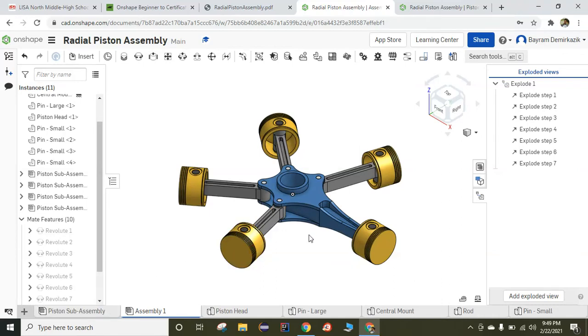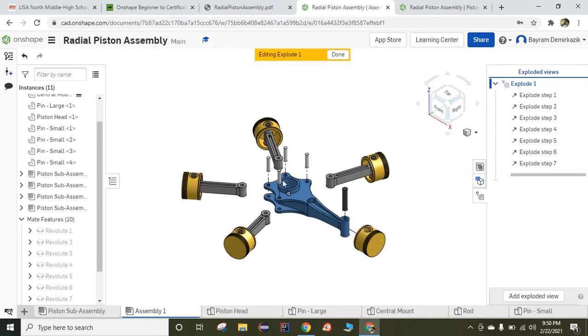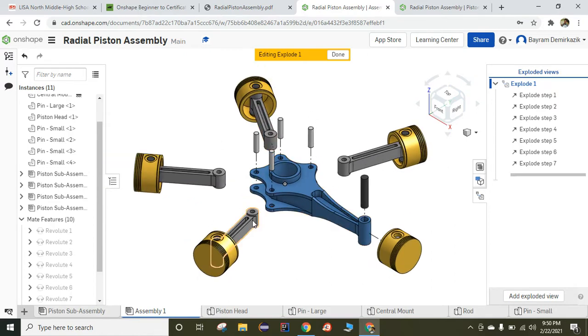Hello and welcome. Today we are going to work on radial piston assembly. When we complete the assembly, we should have a completed assembly file that looks like this, and we should also have the exploded view. The procedure doesn't give us the angles between each piston — it just gives us a picture. If your completed assembly looks like the procedure's picture and you have your exploded view, your assignment is complete. Okay, let's begin.